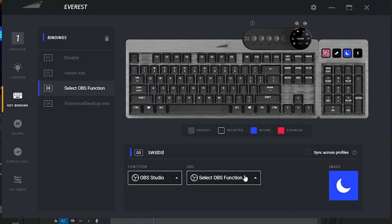The latest firmware for this keyboard, Base Camp, comes with built-in OBS integration, which means you can assign specific OBS functions to any key on this keyboard. That's pretty cool and very useful for streamers like me — or maybe you are a streamer, or plan to be.